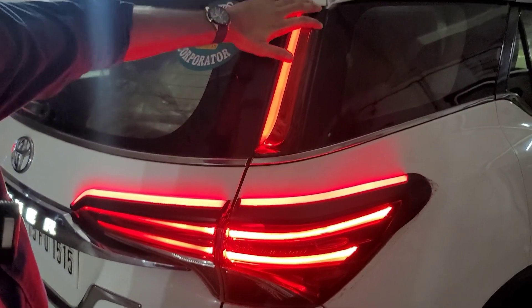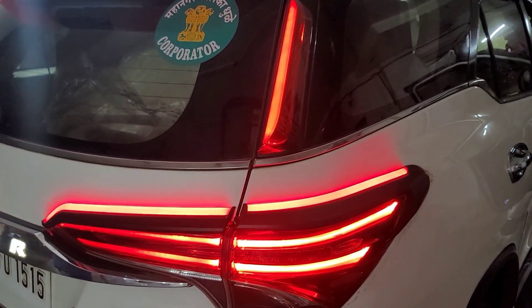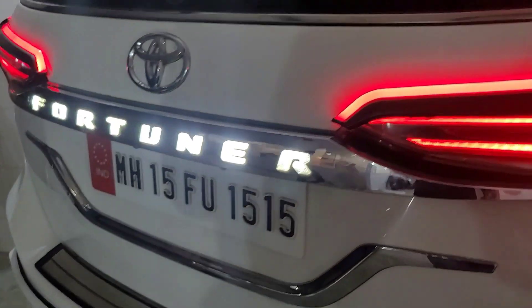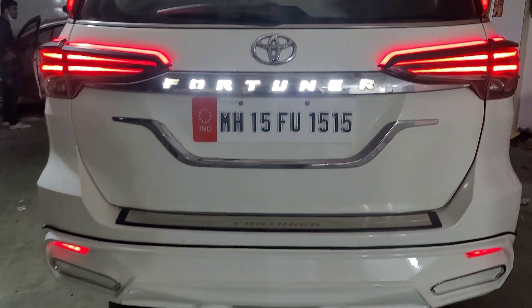Regular dummy pillars are replaced — pillar lights have been added in the upper part. The company's regular plate is changed; we have added the Fortuner plate in the back with illumination and reflector lights added at the bottom.